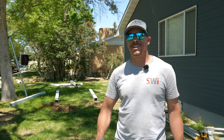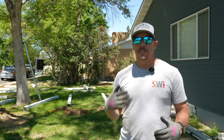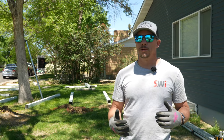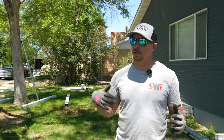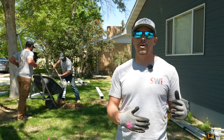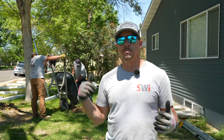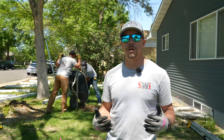Hey guys, welcome back to the channel. Today what I wanted to do is take a minute and show you how we pour our posts. I see a lot of videos on YouTube with a lot of different methods, but I want to talk about what we do, especially for vinyl posts. We've shown you how we pound the vinyl posts using our no-dig method, but today we're going to use a more conventional method and pour them using concrete.